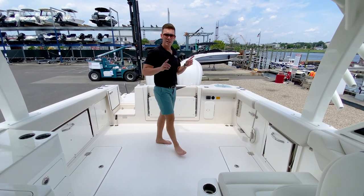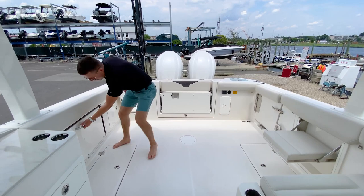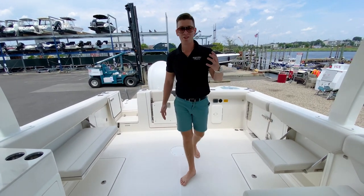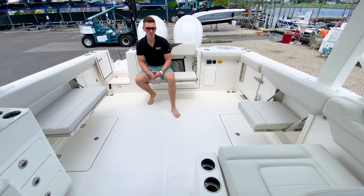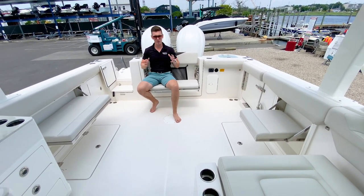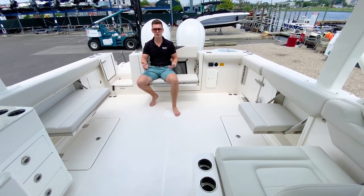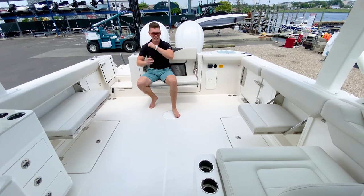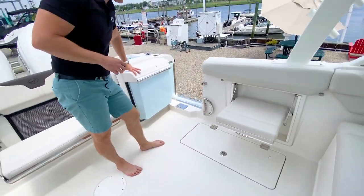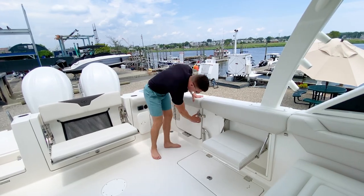Now let's transform into family mode. We have a port side pullout bench and a starboard side pullout bench — perfect for relaxing on the water with cocktails and hors d'oeuvres. Even with the lounges out, you can still move around the boat easily. We also have a port side dive door, making it super easy to get on and off the boat from the dock or from the water, with a stainless steel ladder that drops right in.